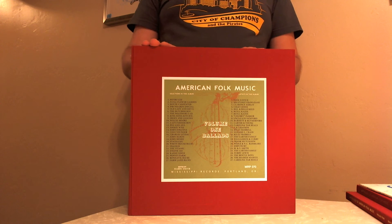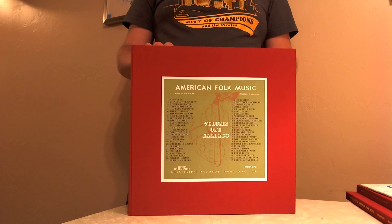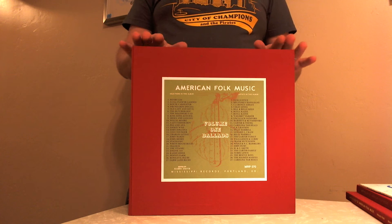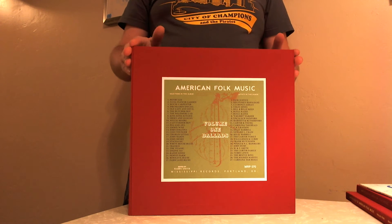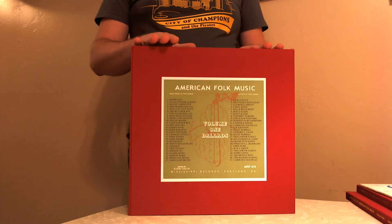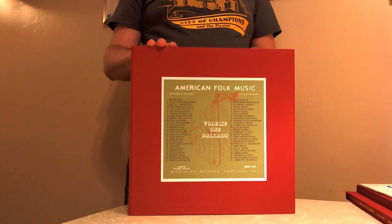They retail for $140 on the Mississippi Records website, and I don't believe that includes shipping. From what I can see on eBay and Amazon, they're about $49 each. I got these locally for about $38 each, which is probably about the same cost as ordering directly from Mississippi Records with shipping. They also come in a wooden slip case if you get them directly from Mississippi Records. We'll talk a little bit about the aesthetic of the reissue and compare it to some previous releases.